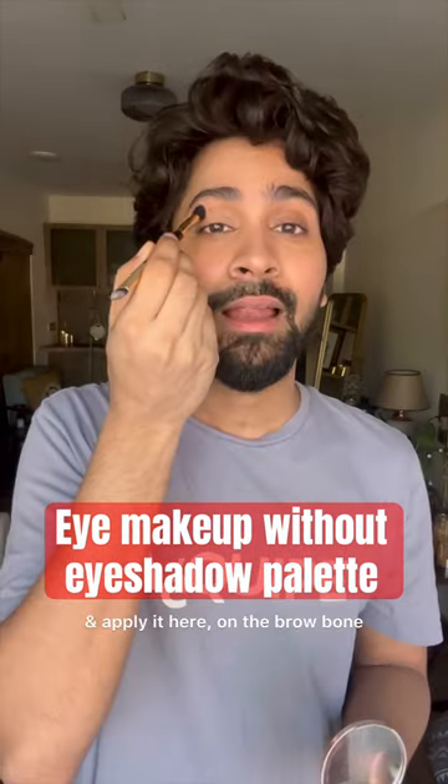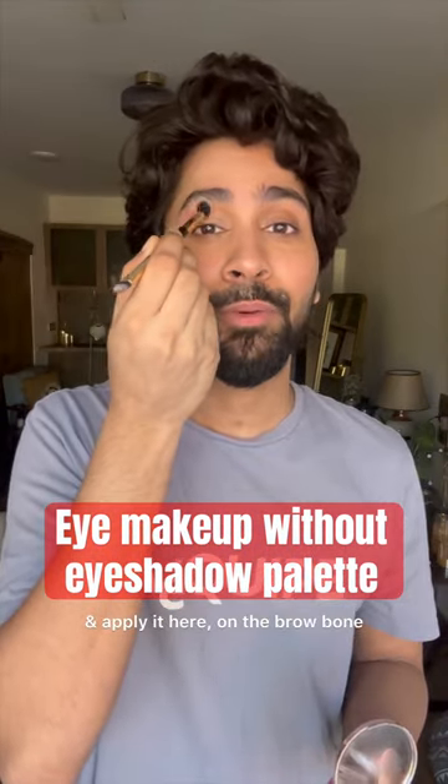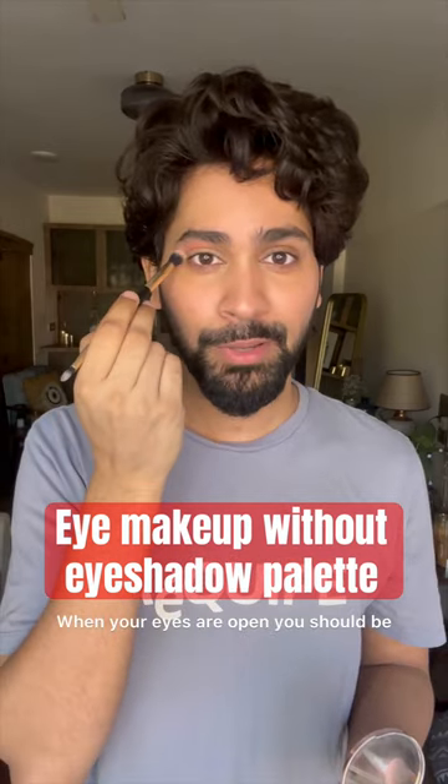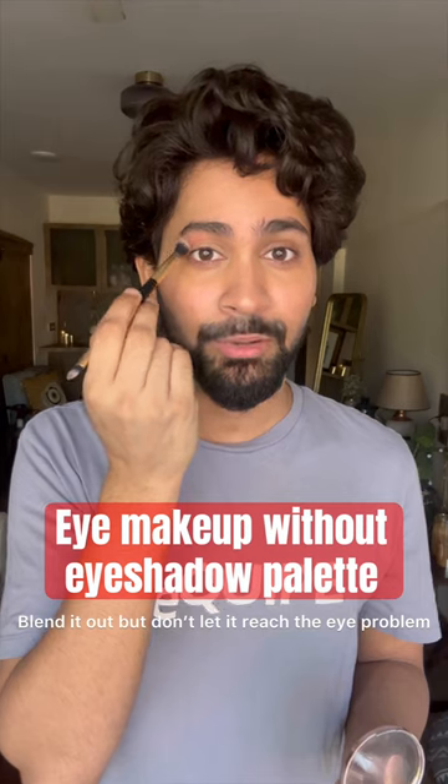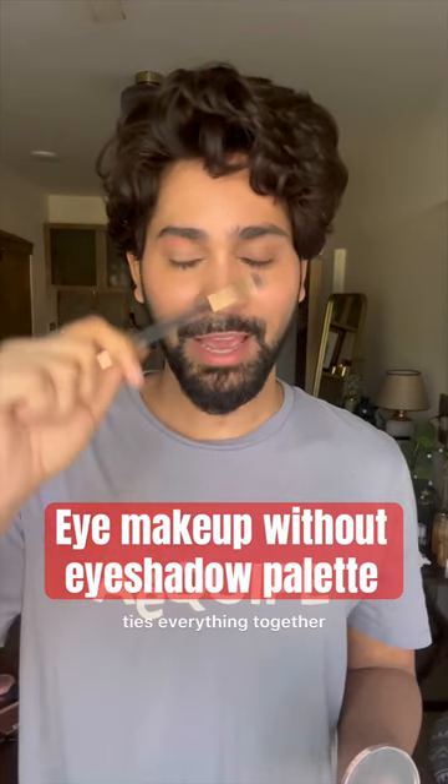On a fluffy brush, take some blush and apply it on your brow bone. When your eyes are open, you should be able to see the blush — blend it out but don't let it reach the eyebrow. The blush here ties everything together.